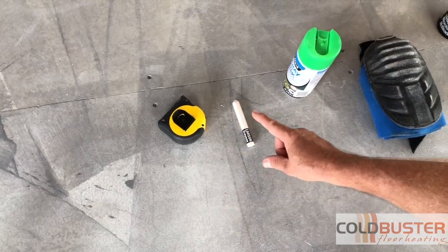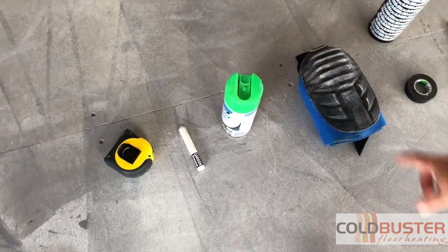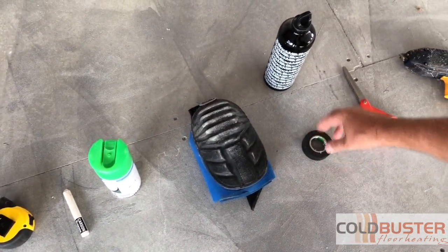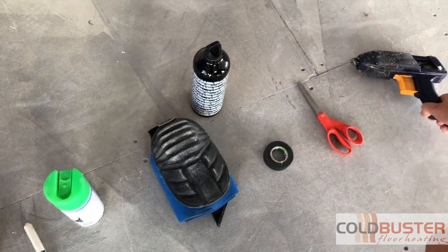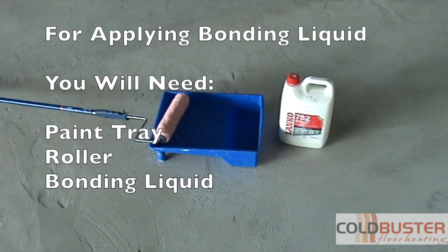Tape measure, crayon, spray paint, knee pads, insulation tape, water bottle, scissors to cut the mesh, a glue gun if you have one, and a paint tray and roller for your bonding liquid.